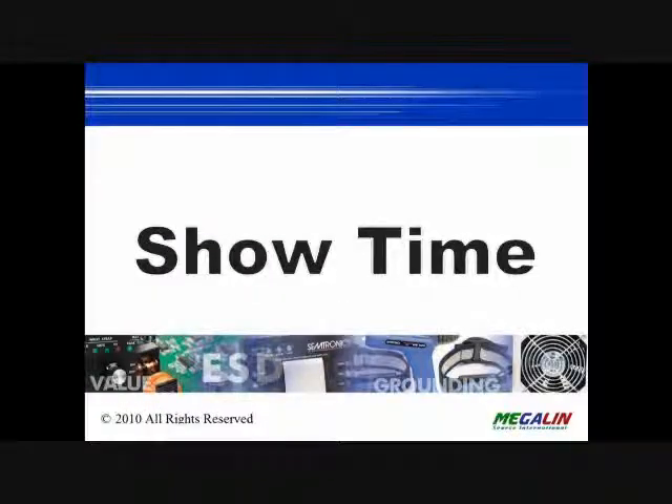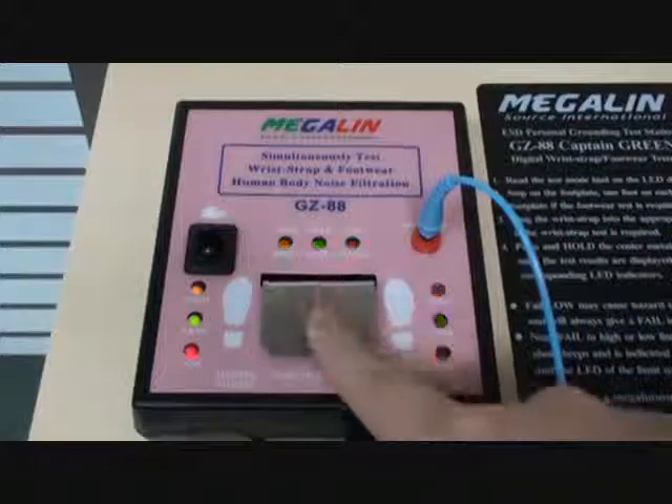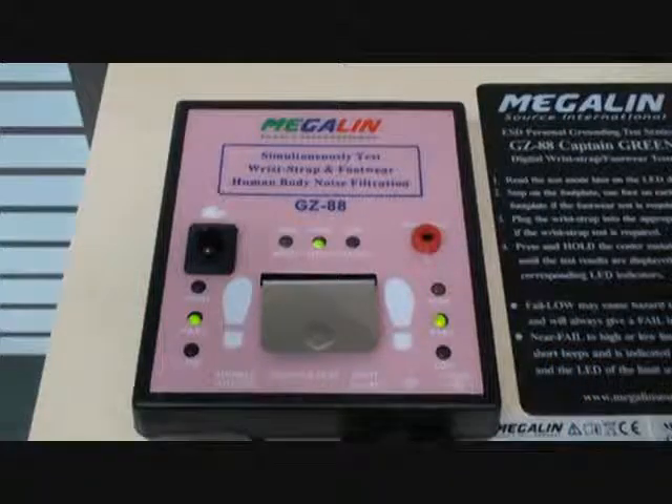Operation Steps: Wear wrist strap and footwear, then step on the foot plate. Shift the toggle switch to the middle side. The upload test limit will be shown on the display. Plug the wrist strap into the jack, then press and hold the metal plate for 3 seconds until the test results are displayed on the LED.